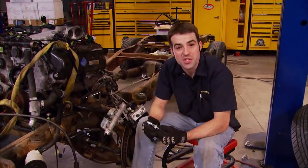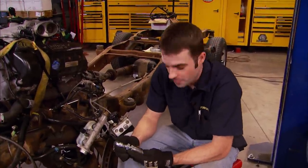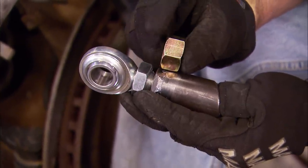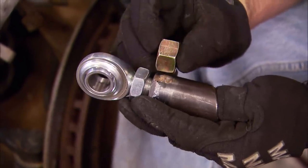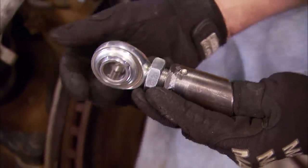Hey, welcome back to the shop. We've had a chance to make a mount for our steering shaft support rod end. We used a piece of inch-and-a-quarter DOM and a three-quarter inch grade eight nut that we basically turned down so half of it would fit inside the tube — basically made our own tube insert. Then we added a couple of plug welds and some TIG welds all the way around the circumference. This thing should be plenty strong.